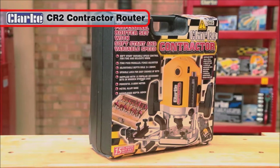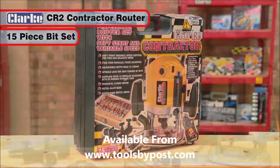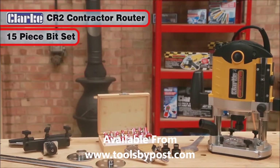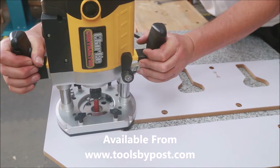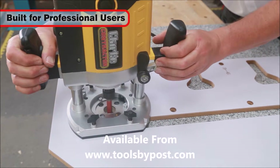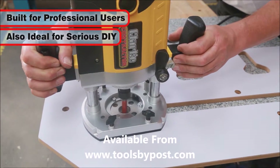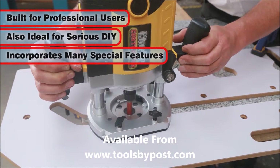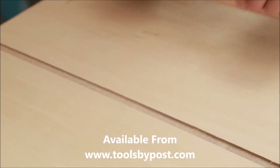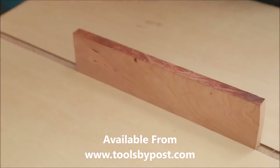The Clarke Contractor CR2 Router with 15-piece bit set is a powerful and versatile tool that will find many uses in your woodworking projects. This smooth-action router is built for the professional user, as well as the serious DIYer. Closer examination will reveal a variety of special features, which confirm its suitability for a wide range of accurate and detailed woodworking tasks.